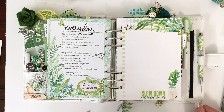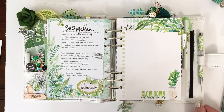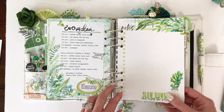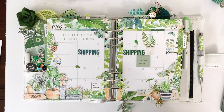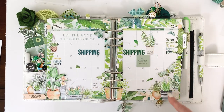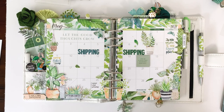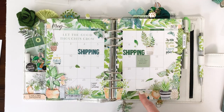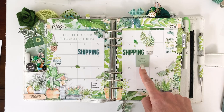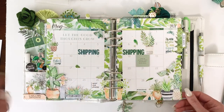I did some stamping on the dashboard, some rub-ons — I love these messy stitches in the rub-on sheets, those are one of my absolute favorites. There's an oval die cut, a butterfly I cut out of the printable, and I built my own little pot there with some rub-ons. Then my calendar page — I had so much fun building pots on the calendar page. Some of these are from the printable, some are die cuts, and some are vellum stickers. I found a die cut that fit the calendar squares perfectly, raised it with a little foam adhesive, and added a few glitter dots.